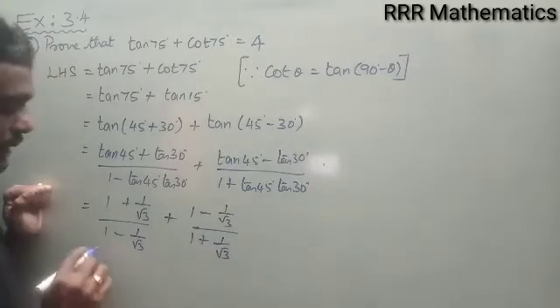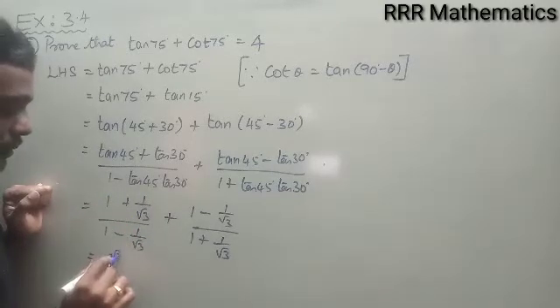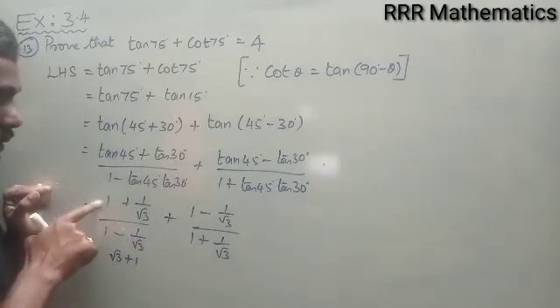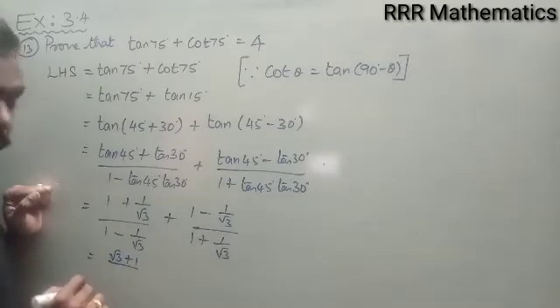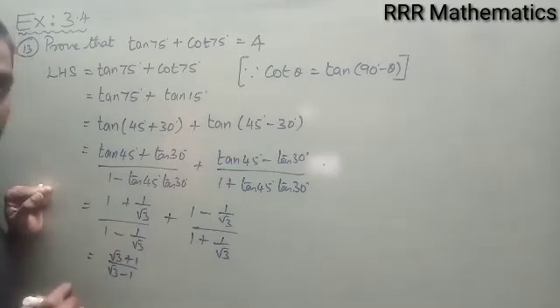Taking LCM, tan 75° simplifies to (√3 + 1)/(√3 − 1), since the √3 in numerator and denominator cancel. Similarly, tan 15° simplifies to (√3 − 1)/(√3 + 1).